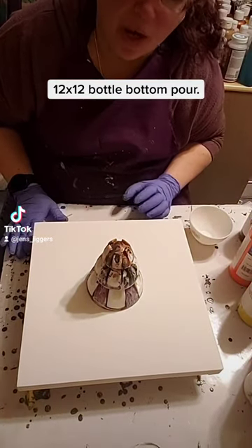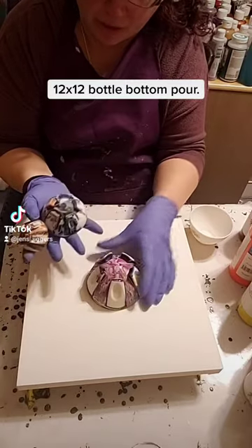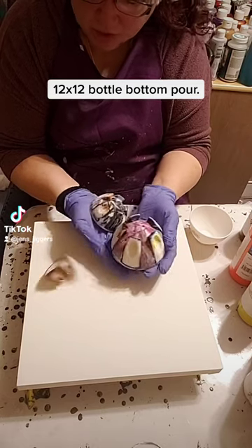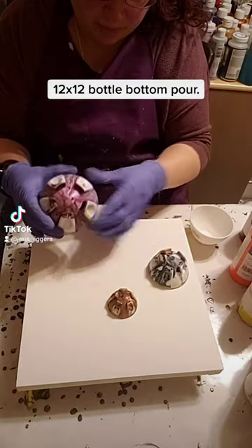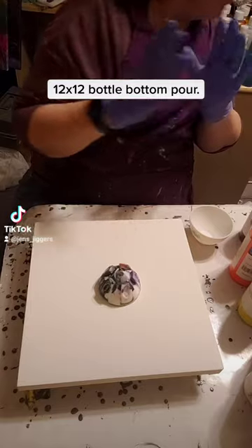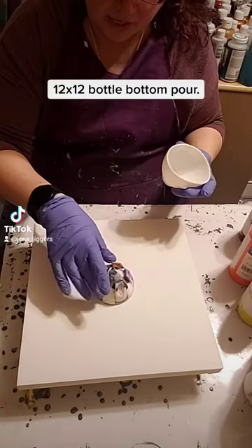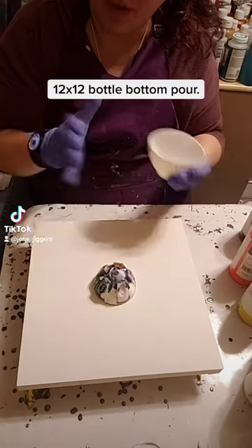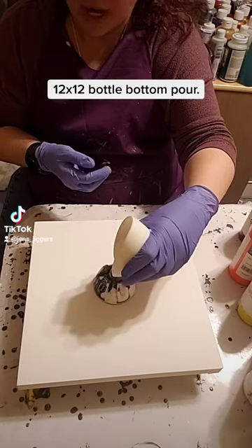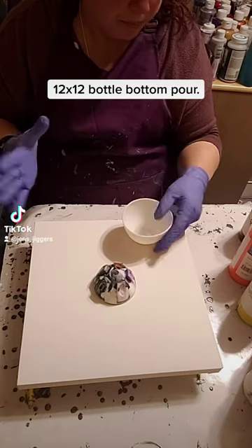Hi everybody, today I'm going to do a bottle bottom pour — basically it's exactly what it sounds like, it's the bottom of a bottle. I actually have three different size bottle bottoms that I ordered off of Mixed Media Girl, so you can check out her website and order these. It's a big, medium, and small. I'm working on a 12 by 12 canvas and I'm going to do what is called a dirty pour, so instead of pouring individual colors on top of the bottle bottom, I'm going to pour colors into my bowl and then pour it on top of the bottle bottom and let the paint go out through the creases.